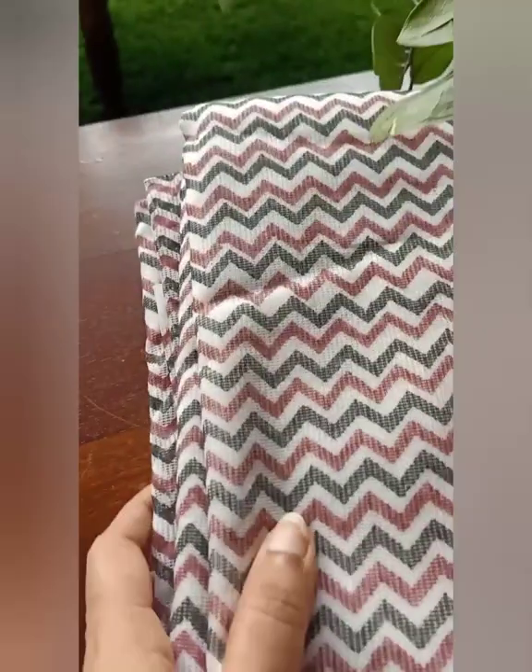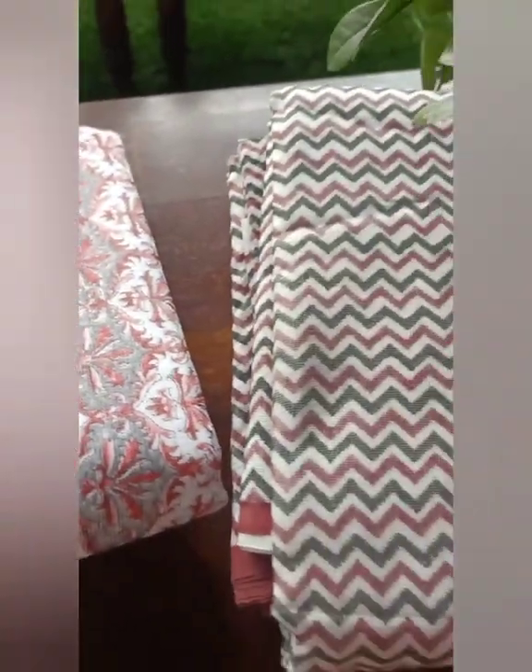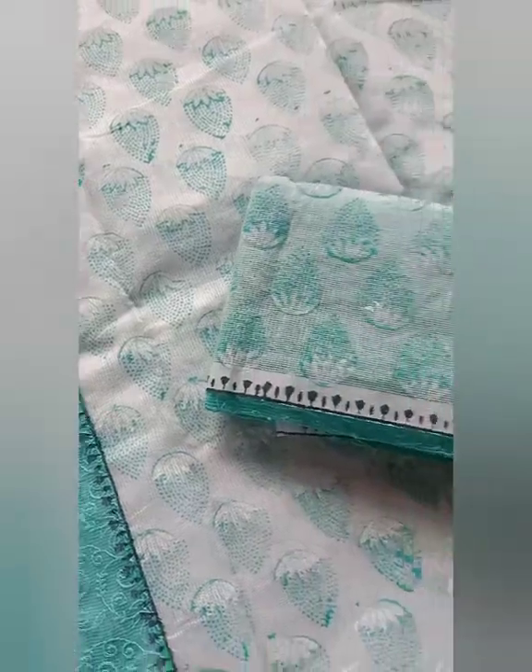Hey everyone, good morning. This is your Saki Shikha back with a few more Kota printed saris. These are the casual wear sari varieties which I posted a day before, and because of great demand for the same I'm posting a few more.